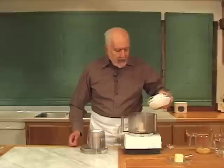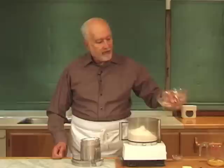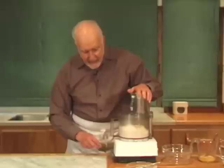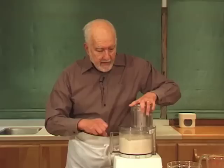I'm going to make the dough in a food processor. I'm putting in two and three-quarter cups of bread flour measured by the dip and sweep method. Then I'm adding four tablespoons of very soft unsalted butter and a half teaspoon of salt. We're just going to process this for about 10 seconds.